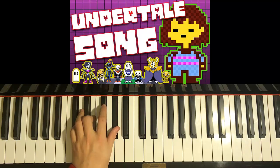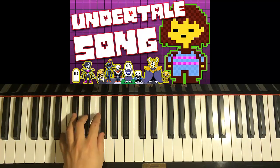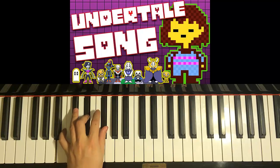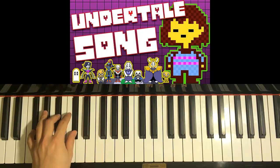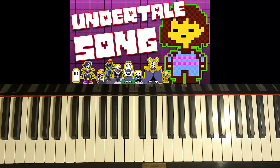So let's do it again. C-sharp-minor: C-sharp, E, G-sharp. A-major: A, C-sharp, E. B-major: B, D-sharp, F-sharp. And F-sharp-major: F-sharp, A-sharp, and C-sharp. Those are the four chords that you repeat throughout the whole song, pretty much, except for the bridge.